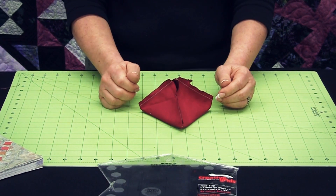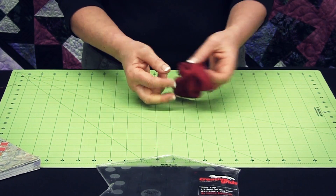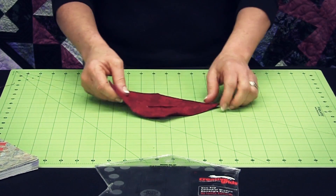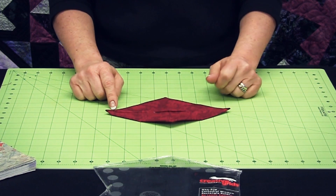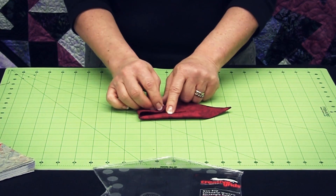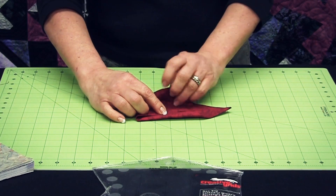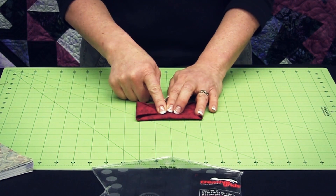Here it is all stitched together. Now I'll simply turn this right side out and press my work flat. It's sort of a rhombus shape by the time you've got it all stitched. Then bring all of your corners into the center and give a nice press at this point.